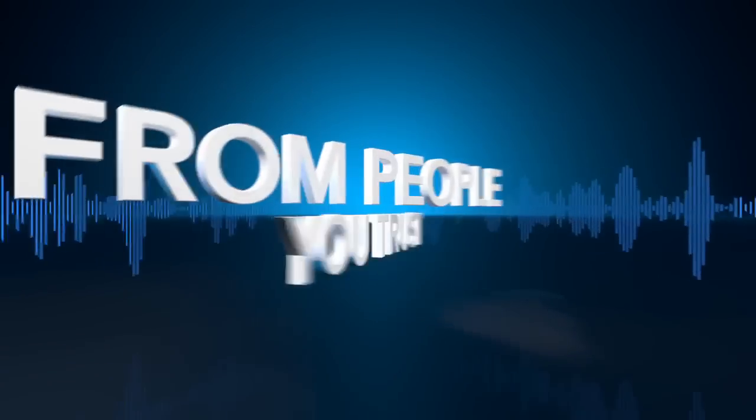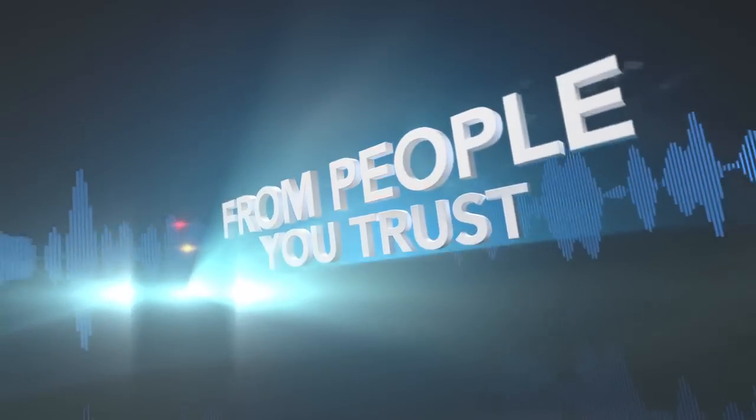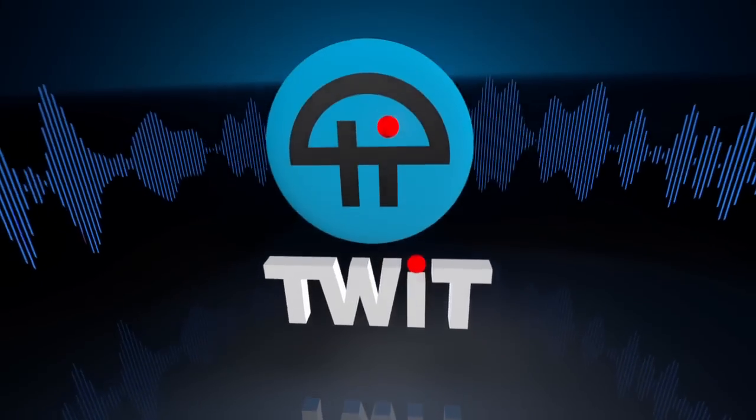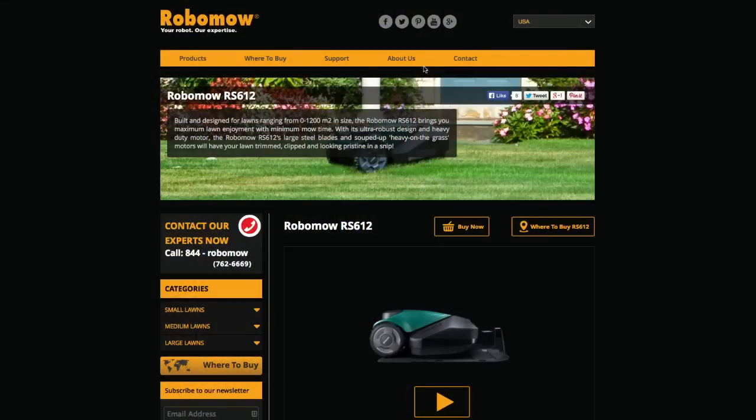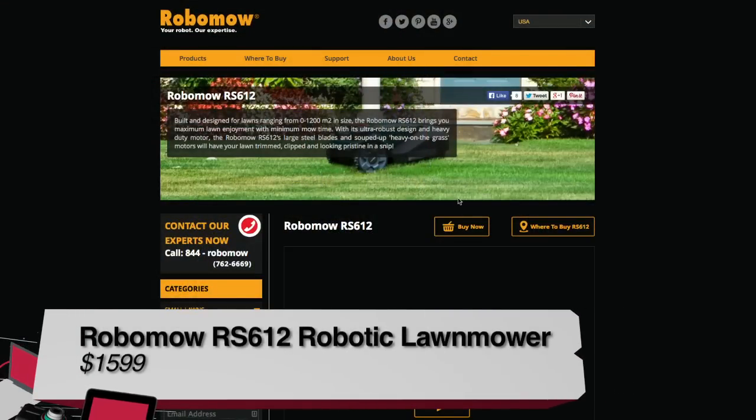Netcasts you love from people you trust — this is TWiT. We've reviewed robotic vacuums; I've reviewed the iRobot Roomba. They seem like a great idea — autonomous devices that do your vacuuming or floor washing. But what about mowing the lawn? This is the Robo-Mow.